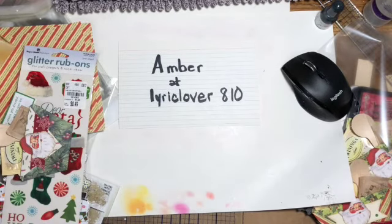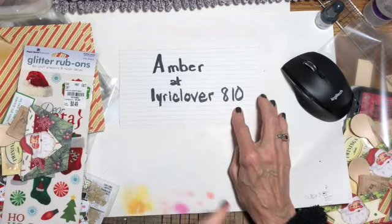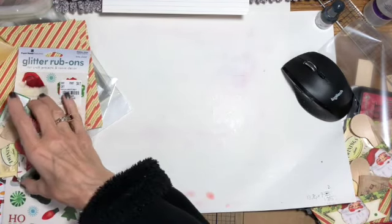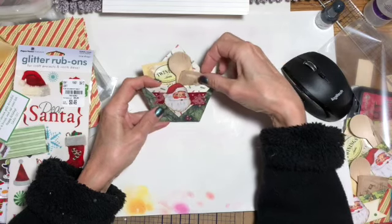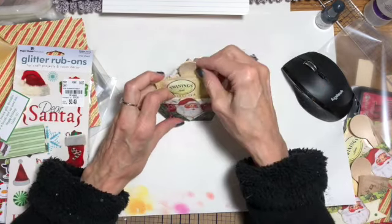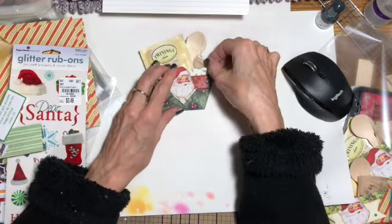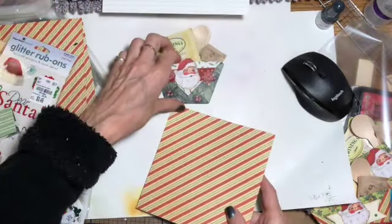Hi guys, Linda here. I've been watching Amber over at Learcove — I think it's Clover 810 — and she had some really good ideas for craft sales. But I don't do craft sales anymore. I used to years ago, but I really wanted to make these little tea packages to give my neighbors: little granulated honey packs from Amazon, a little wooden spoon, and some Christmassy teas. I thought they were so cute, and I'm going to show you how I make and package them.